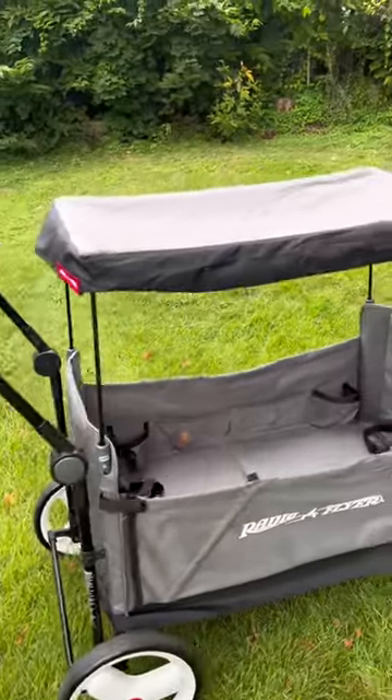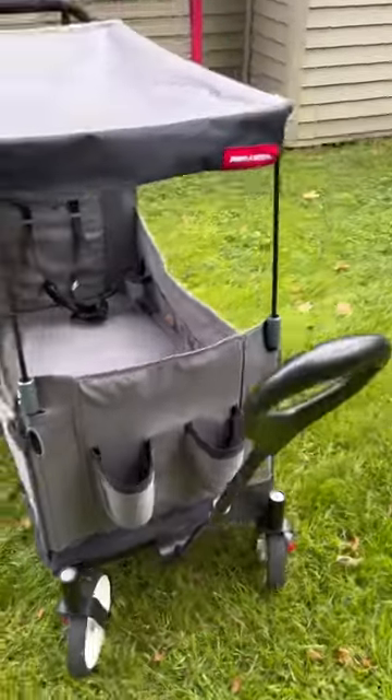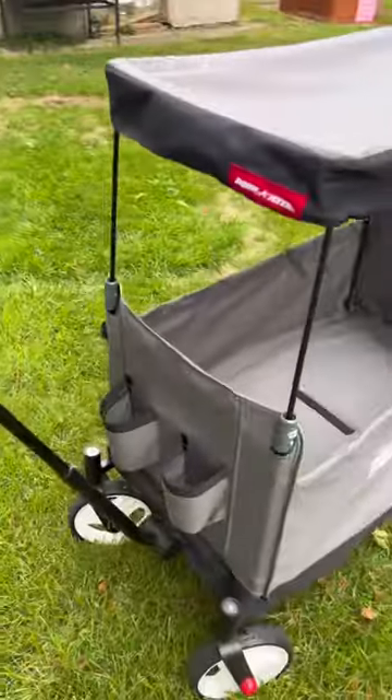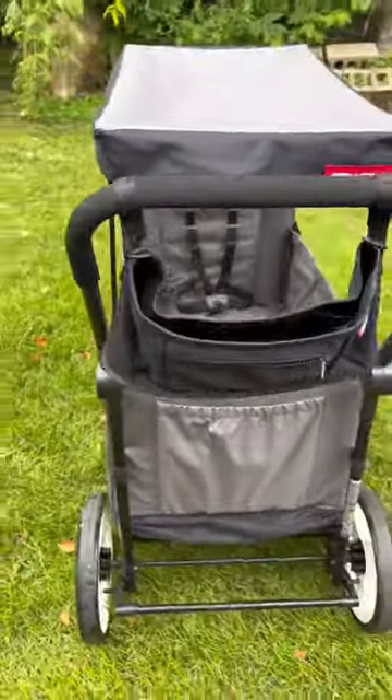Today we are going to be doing a review for the Radio Flyer City Luxe and Stroll Wagon. We've had this for about six months and so far it has done its job very well.